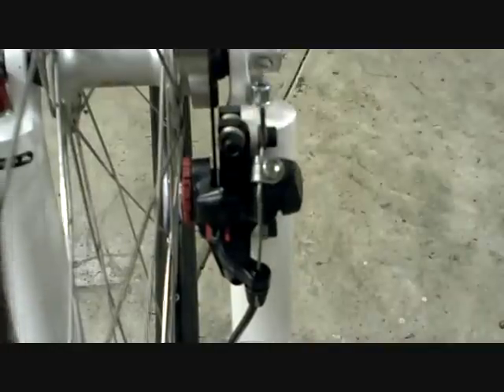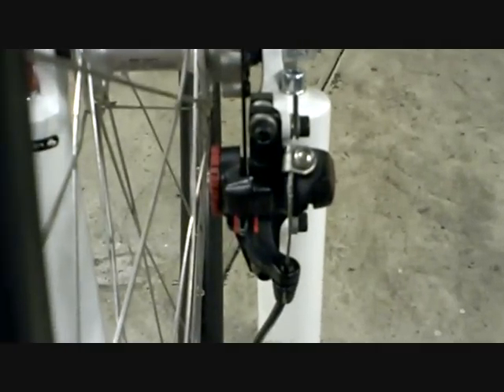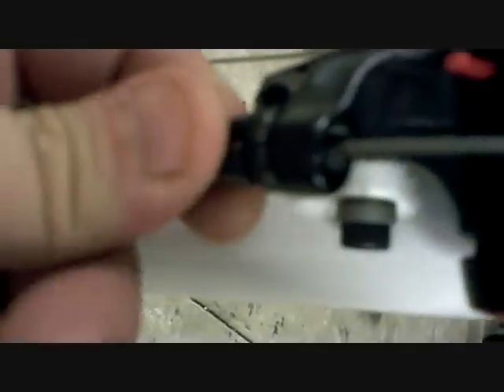We've got it clamped down. Got no rub — pretty close. You can see the inside one is just about touching, and the outside one has got a little space. Then all your other adjustments as far as your lever action — you can adjust from right here. That's really all there is to it with these brakes.